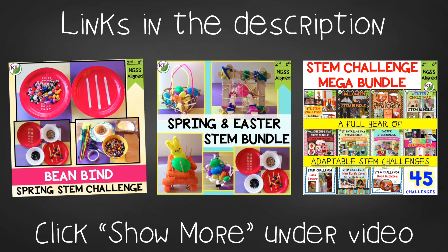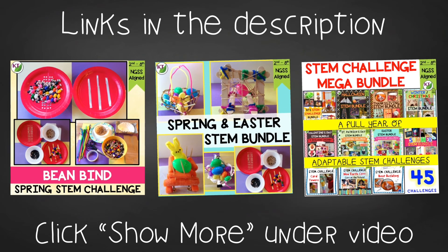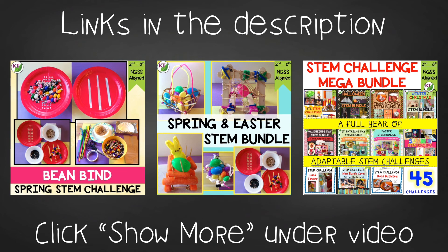This resource is available individually and as part of the discounted Easter Spring and mega STEM challenge bundles. Links can be found in the description below the video. I hope you and your students have a great time doing Bean Bind. I will be back next week with an Earth Day STEM challenge you won't want to miss. Have an excellent week!